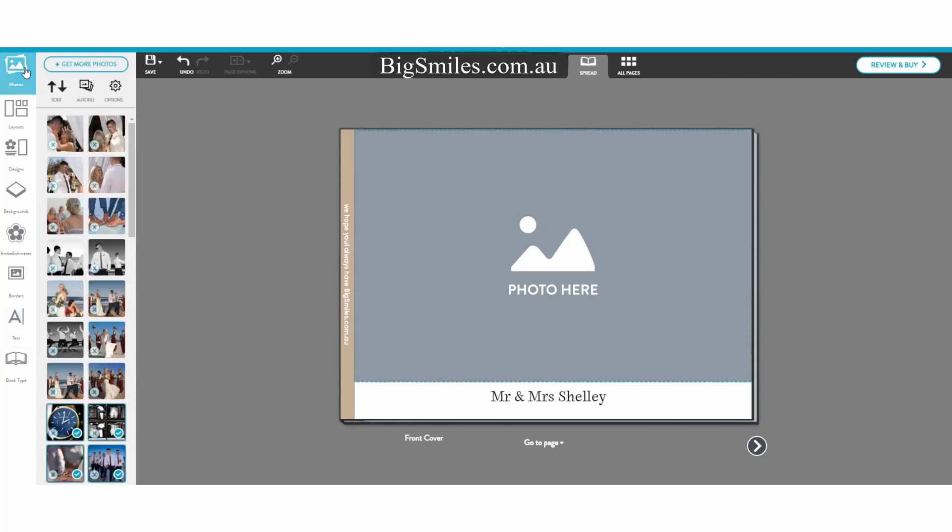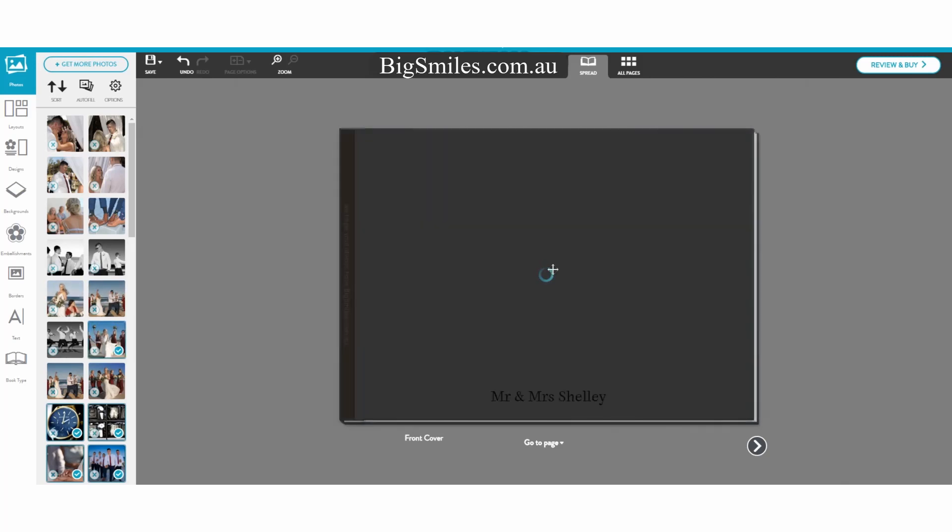I made a title there. The title comes with the actual design that I've chosen. Upload all your photographs first that you're going to be using — select all your photos and then you can just drag and drop straight over. This is the actual cover page.